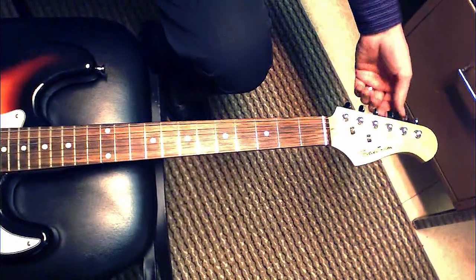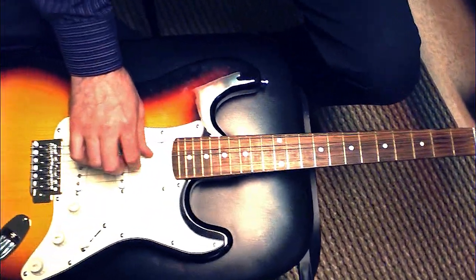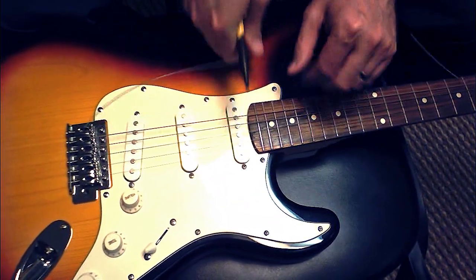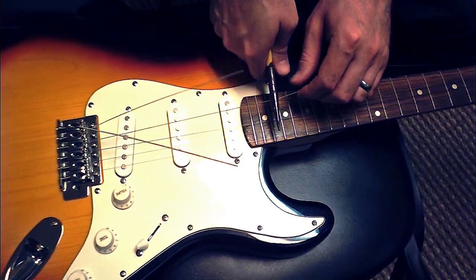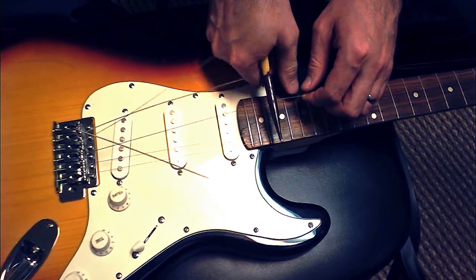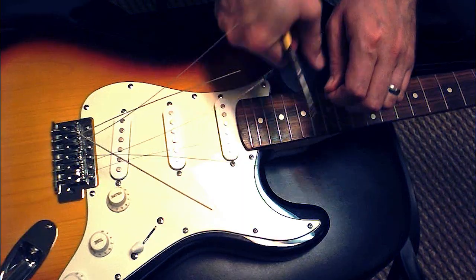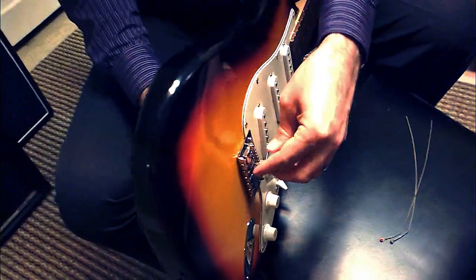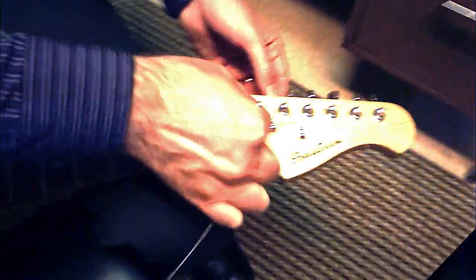Begin by detuning all of the strings. Once the strings are sufficiently loose, cut them at the middle point of the guitar. Remove the remaining strings from the bridge, as well as from the tuning pegs.